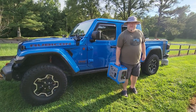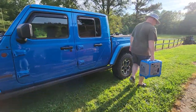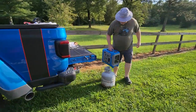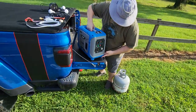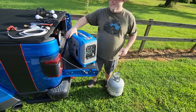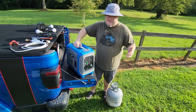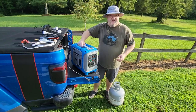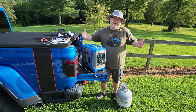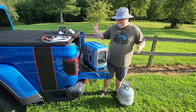Just to show you how portable this thing is — again, it's 30 pounds. Let's set it up on the tailgate here and give you a good view of it. One thing I really liked about this generator is that it comes in different colors: blue, orange, and bright green. So if you're a Jeeper and wanted something to match your Jeep, it's cool that they offer different colors.